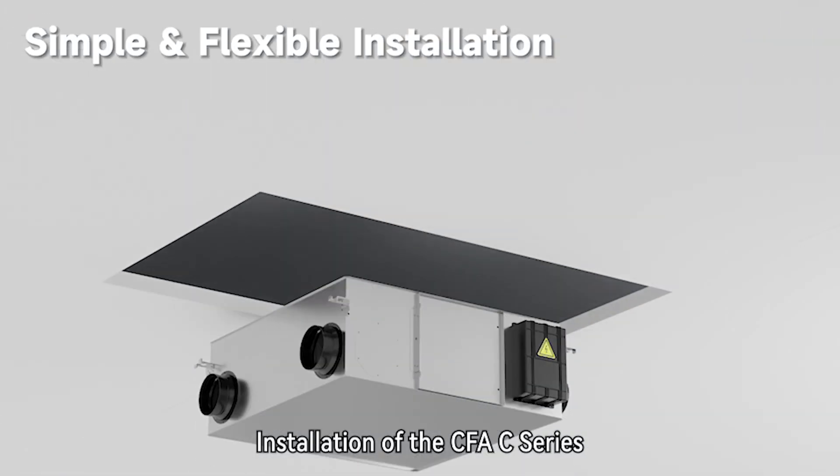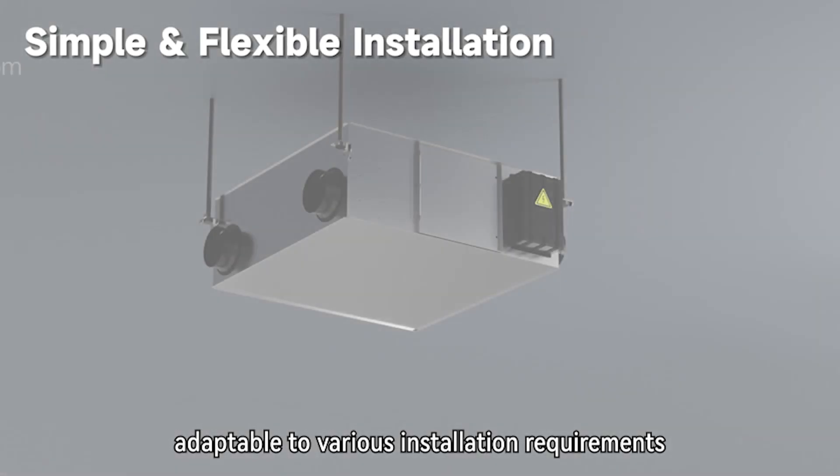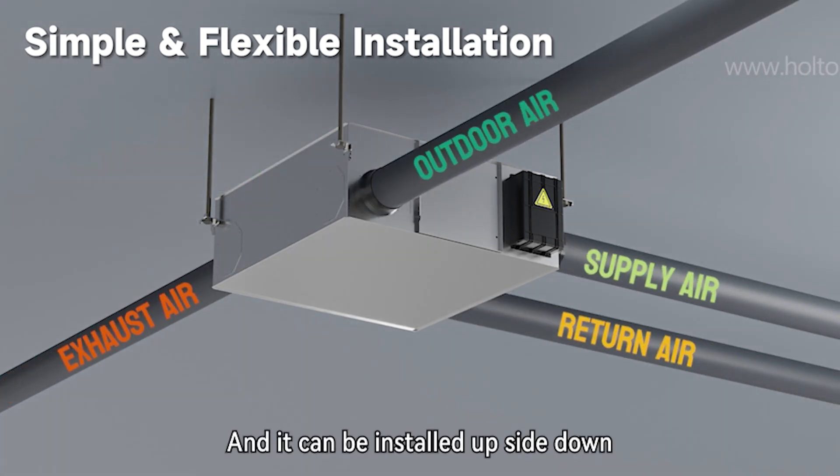Installation of the CFAC Series is simple and flexible, adaptable to various installation requirements. It has reserved side ports for OA and EA duct connection, and it can be installed upside down.